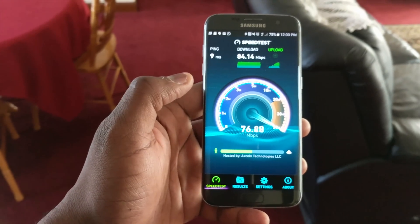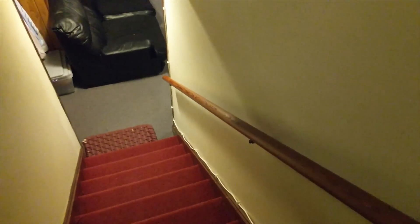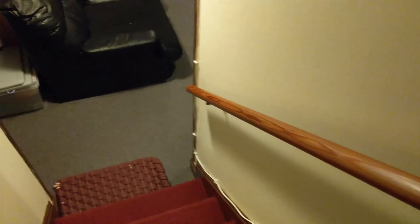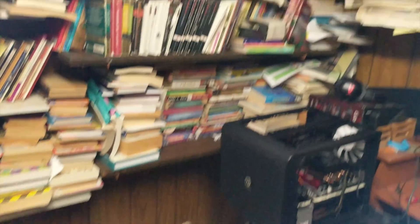We're getting 84 and 78 upstairs, which is nice. Now the thing about this house is that because it's a little older, you have a couple of issues. My cousin games and he claims he's a better gamer than I am, but we had to run wires. The wire connection goes all the way upstairs and down the staircase — you can see the wires right there — and runs all the way into his PC gaming rig.